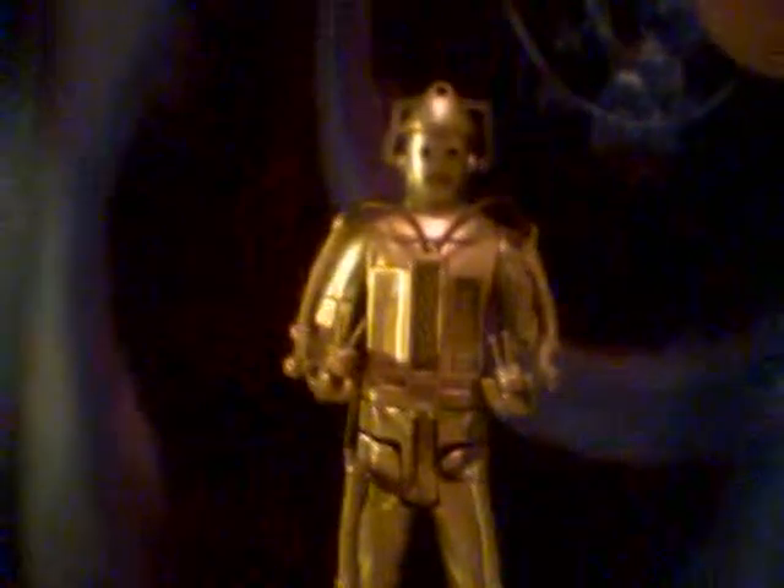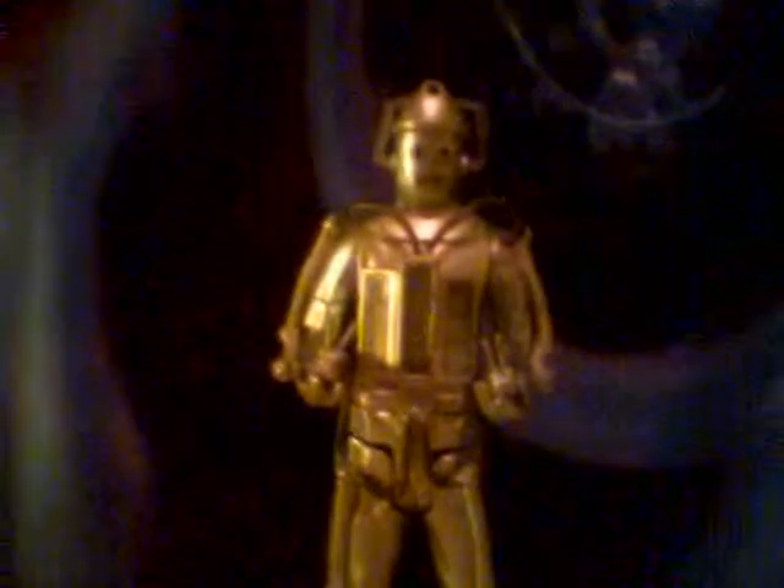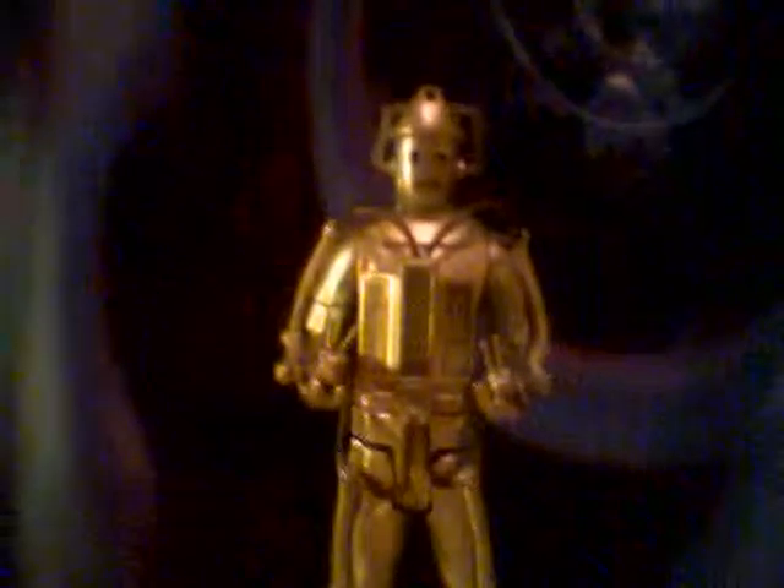Hello guys, welcome to yet another one of my Doctor Who figure reviews, by me, Joshua and Lee 98. I keep saying that every time, sorry, well it's too late now.